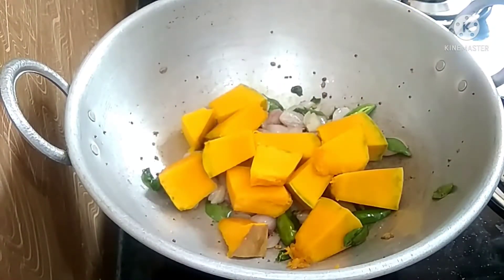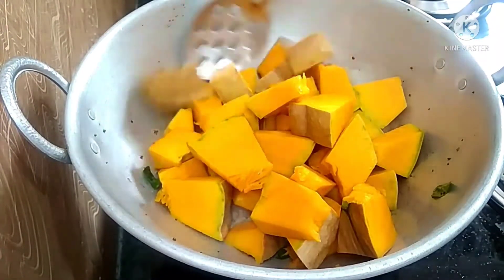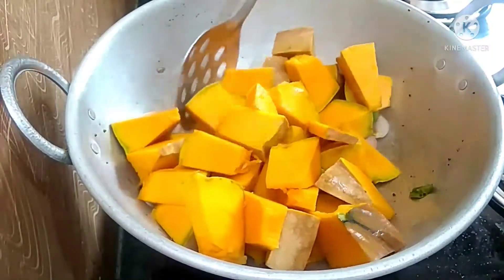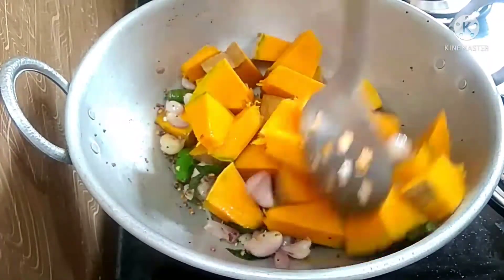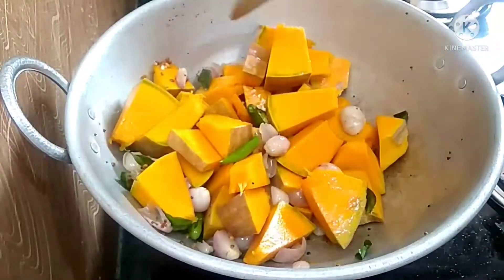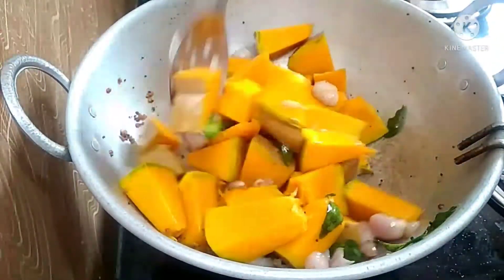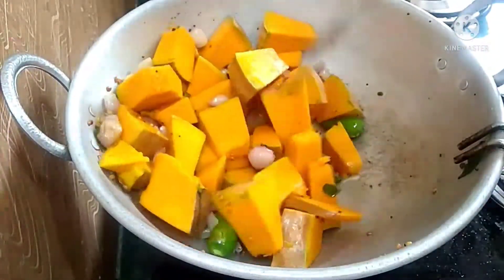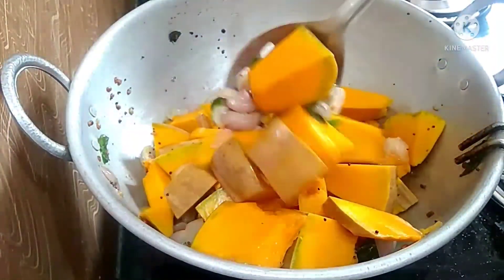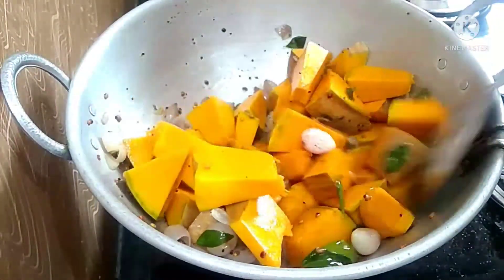Let's put this on for a little more time. We will cut it a little bit — we don't have to cut the skin above. We will put it in a little bit.